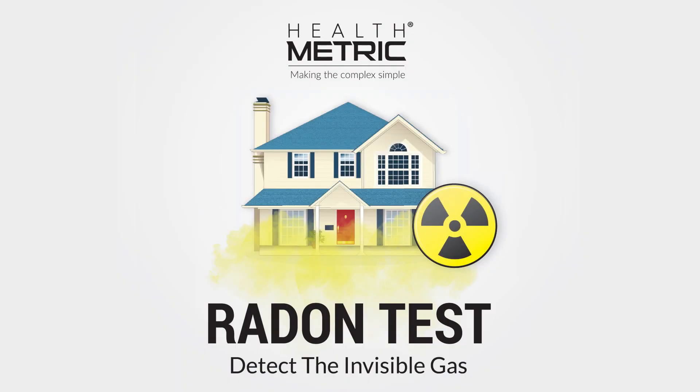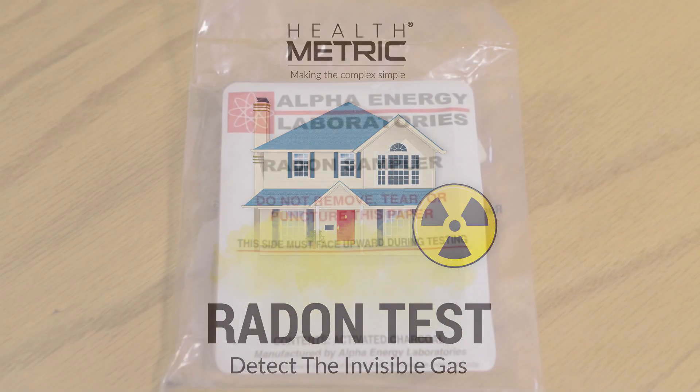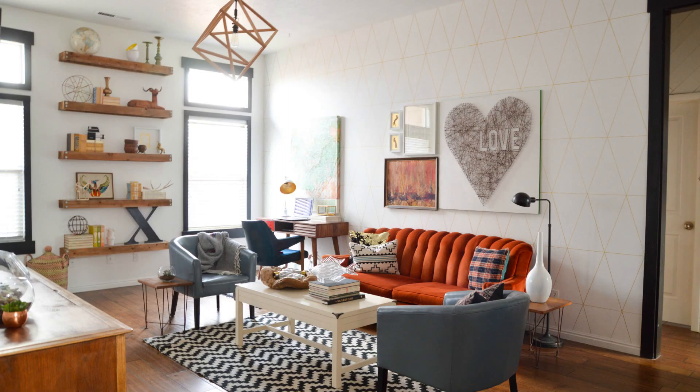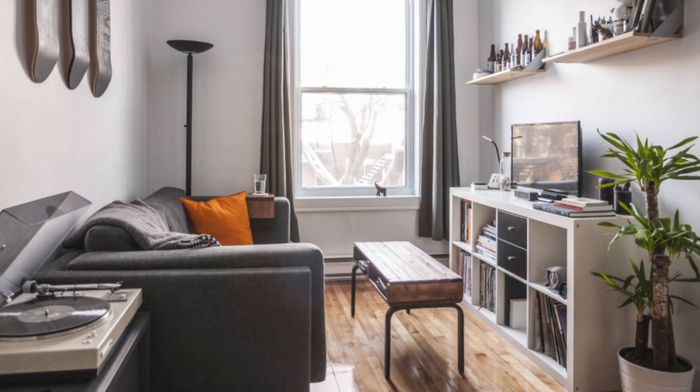Helpful tips for using the Healthmetric Radon Test Kit. These tips will ensure accurate test results. You'll want to run the test in a room at the lowest level in your home. This is the best place to measure radon exposure.